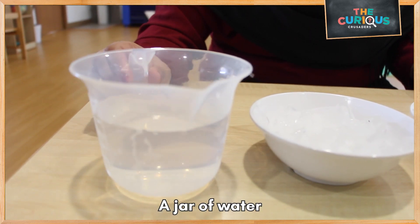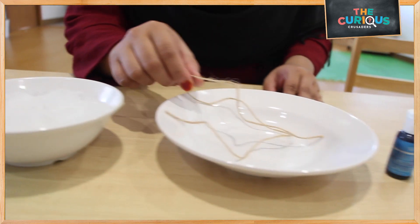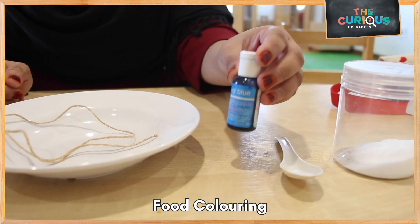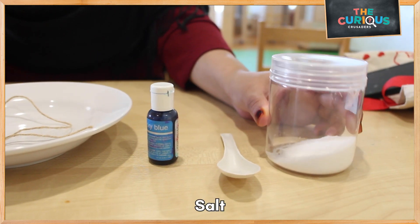We will need a jar of water, a bowl of ice, some string, food coloring, a spoon, and some salt.